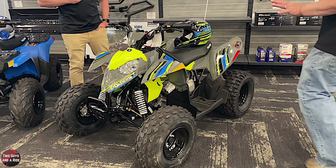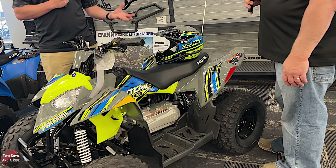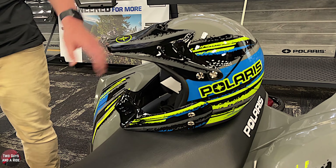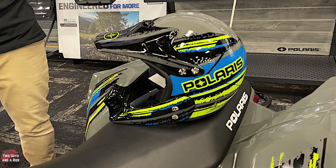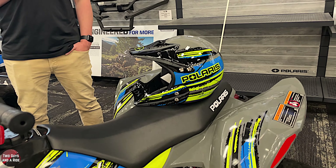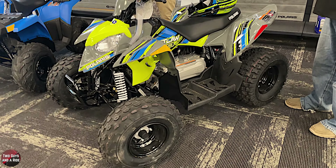When you buy one of these, you get a helmet included in the price. For all of Polaris' youth machines they include a helmet for every passenger the machine is rated for. These being a one-passenger machine, they'll come with one helmet, versus their side-by-side which would come with two youth helmets. The helmets are color coordinated with the graphics and color on the particular ATV they go with.